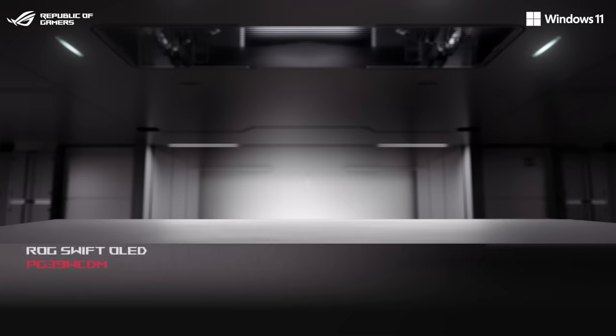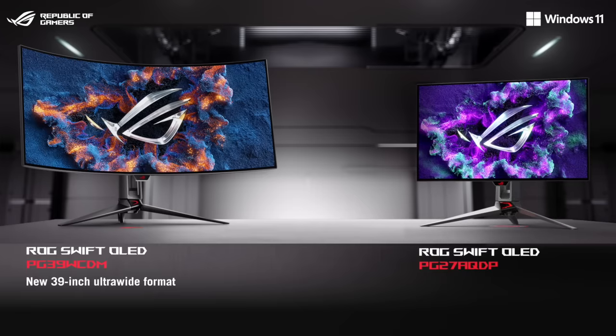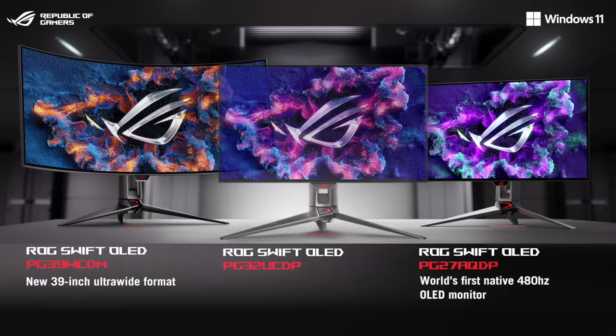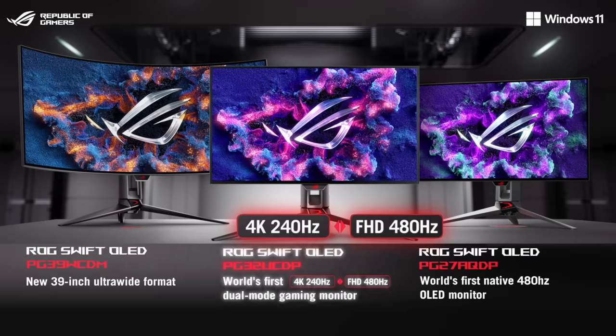First, it's the ROG Swift OLED PG39WCDM, a 39-inch gaming ultra-wide. Second, we're introducing the ROG Swift OLED PG278QDP, the world's first 480Hz OLED monitor. Finally, we're introducing the ROG Swift OLED PG30UCDT, the world's first dual-mode gaming monitor. With this display, you can use frame rate boost to switch between 4K 240Hz and 1080p 480Hz modes on the fly.